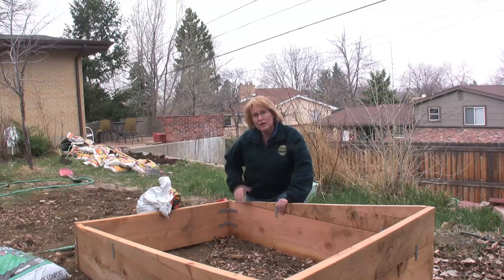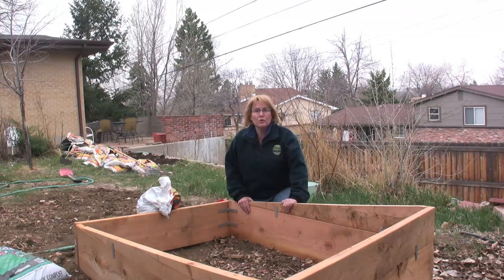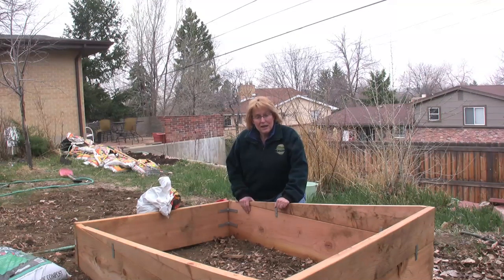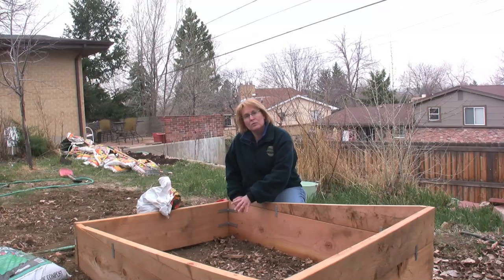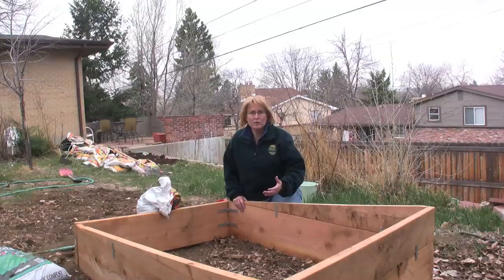How tall you make your raised bed is up to you. You can raise it just four inches if you only want to define where the garden is and where people can walk on the pathways. Deeper beds, like this one that's about 12 inches tall, means that you can really get a garden in areas where you might have tree roots or other things that are a problem for you to till into the soil.